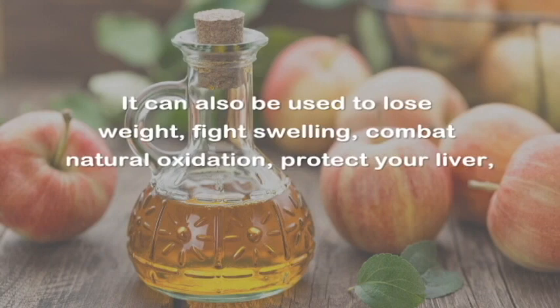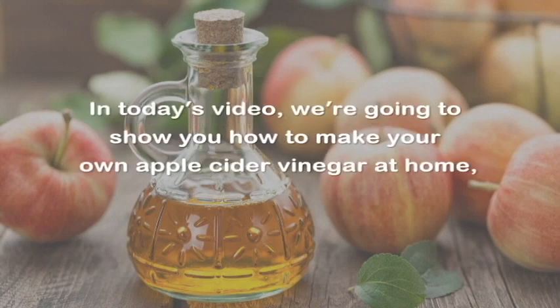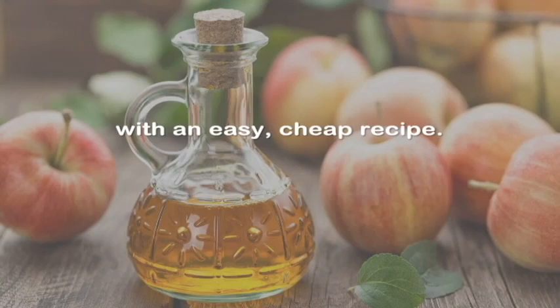It can also be used to lose weight, fight swelling, combat natural oxidation, protect your liver, aid indigestion, and strengthen your joints. In today's video, we're going to show you how to make your own apple cider vinegar at home with an easy, cheap recipe.